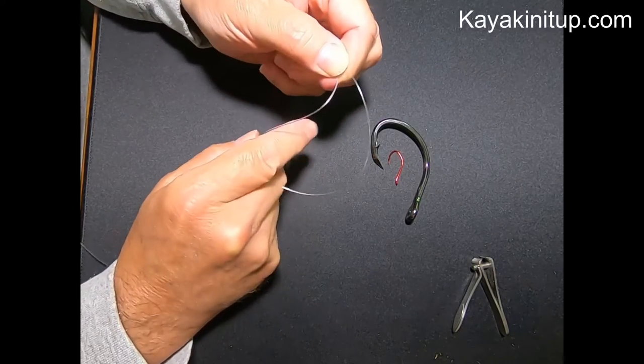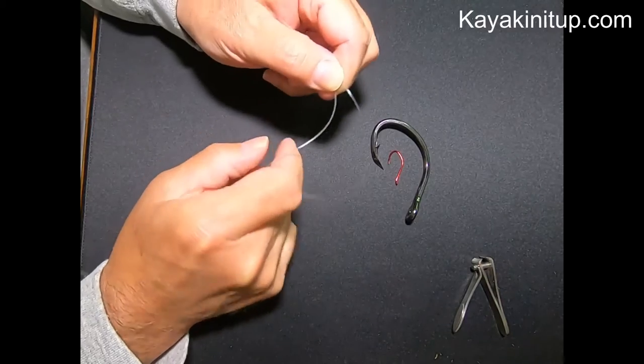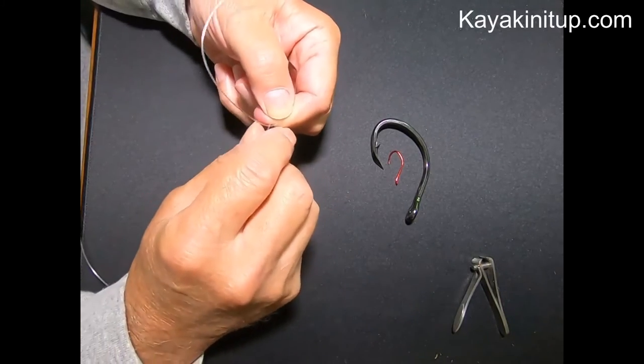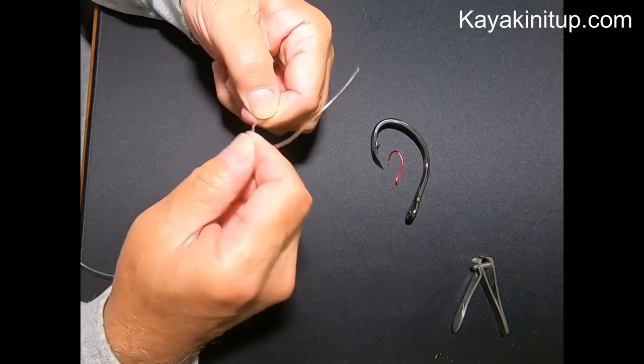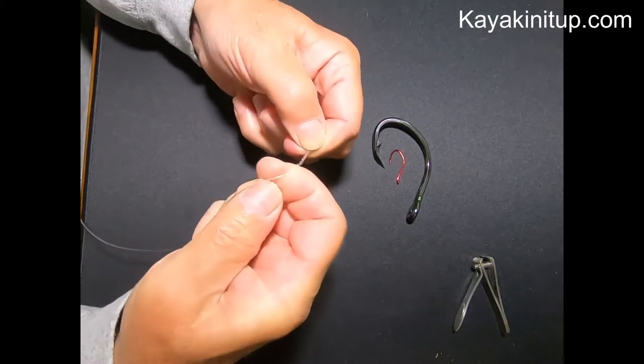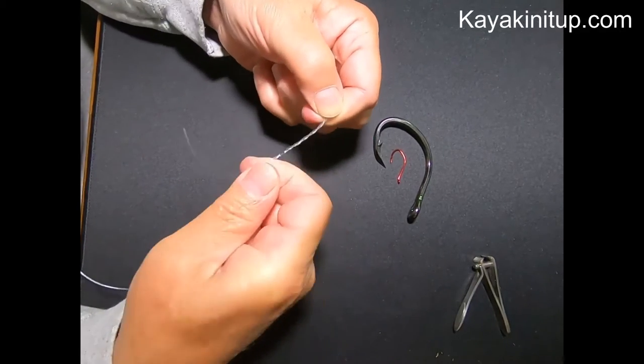Some of you — I have some arthritis that I have to deal with — so you work this out with your fingers any way you can. So we're going to wrap this five or six times. One, two, three, four — we'll do five.